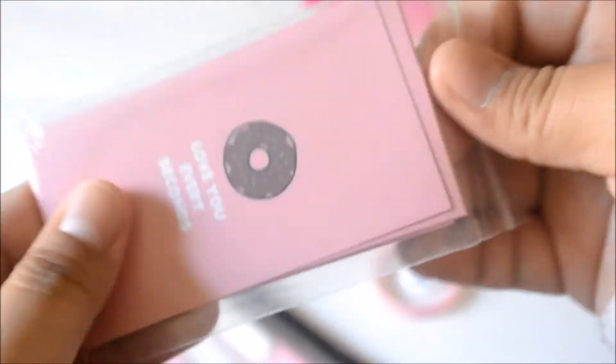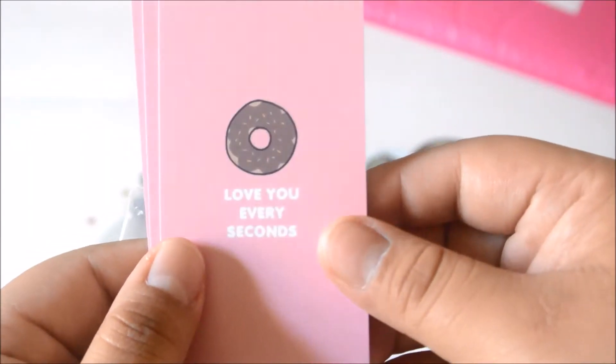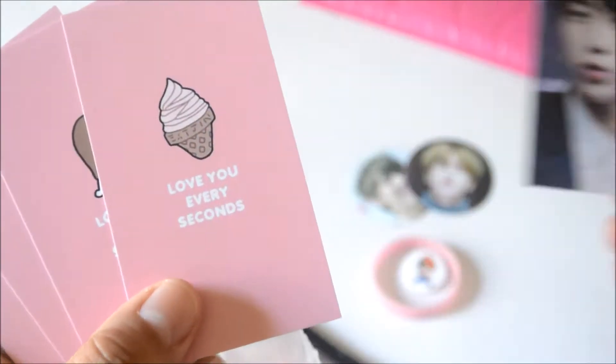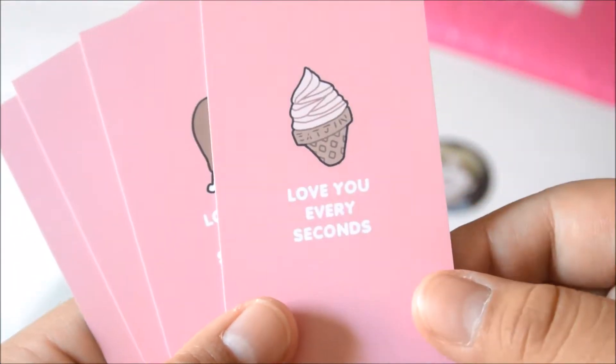Then we have these magnets of Jin. And these, I believe, are photocards. Let's just open them. It says here, 'Love you every second' — that was the name of this slogan that she was creating. I think each one has, like, a different food on the back, which is adorable.